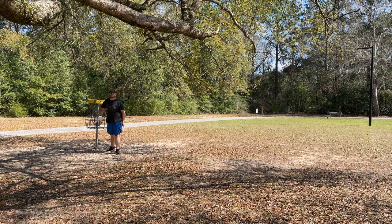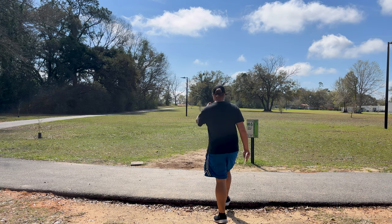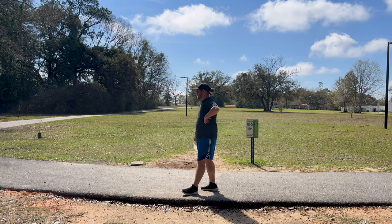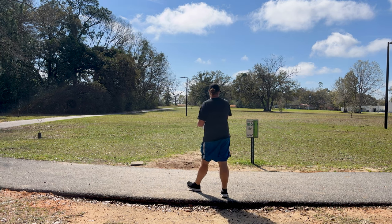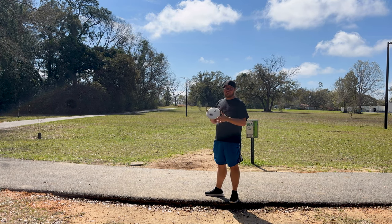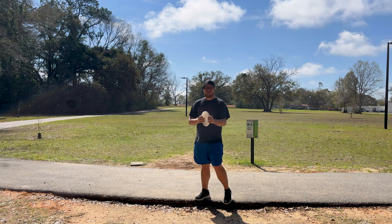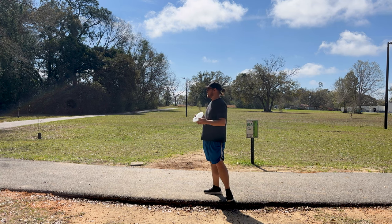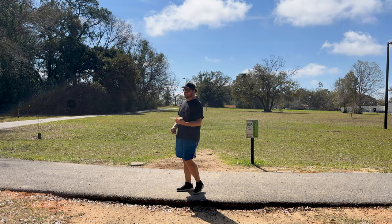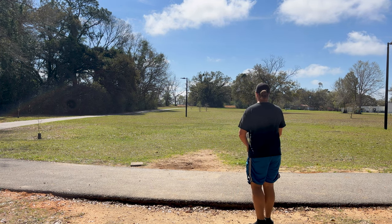Finally made a good putt. I kind of have an idea of the flight numbers for the Cardinal now, not so much the Wren just yet. This Cardinal is a quite beefy, pretty overstable mid-range. Maybe Scott Stokely can get this thing to go straight with a nice little fade and be a straight flying mid-range, but for me on a slight anhyzer or slight hyzer release it doesn't go very far. Going to try to put it out there on some anhyzer this time, give it some flex and see how stable she really is.